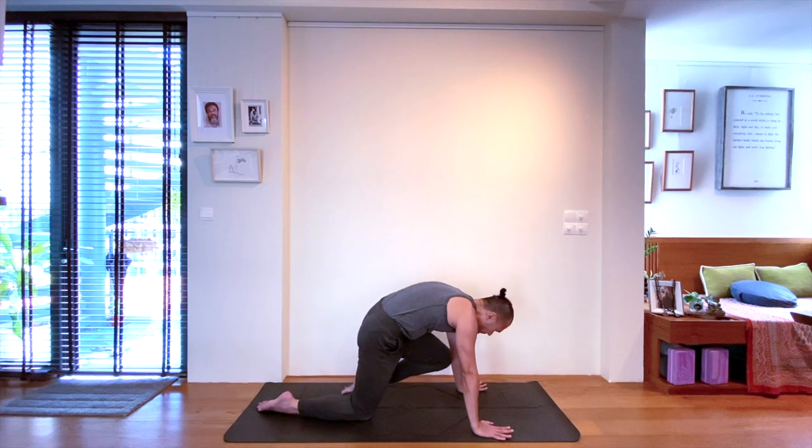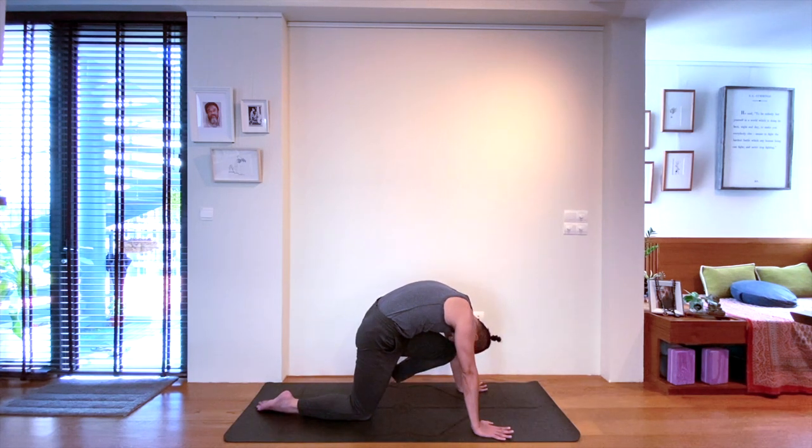Exhale, maintain this last and final tuck. Connect with the breath. Staying strong in your tuck position for five, four, three, two, and one. Slowly release.